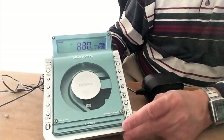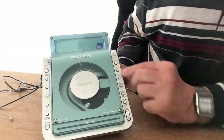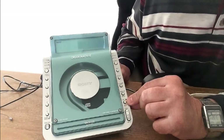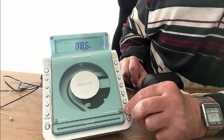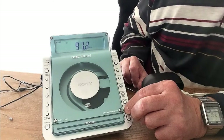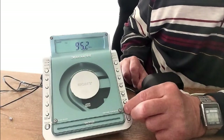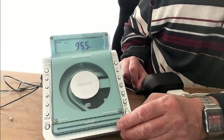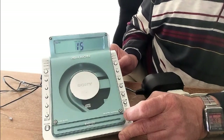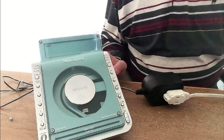It sounds like the Mets are playing baseball today. You can change the band using this button here. Let's try FM and see if I can get a channel to come in. I'm not going to go through the weather channel — I'm just trying to get a station I know, and I don't want to play too much music and get a copyright strike.